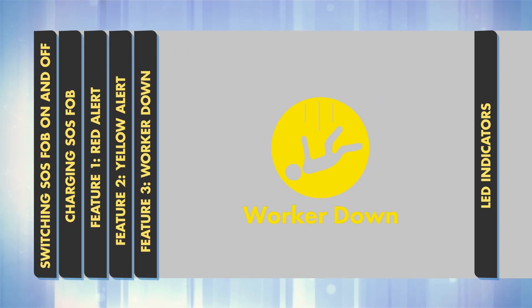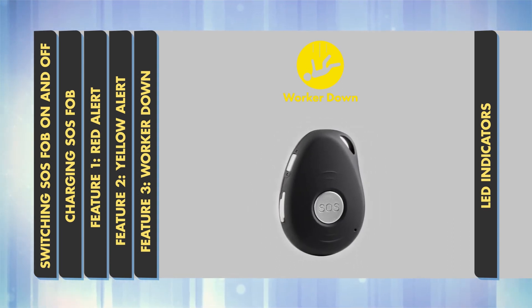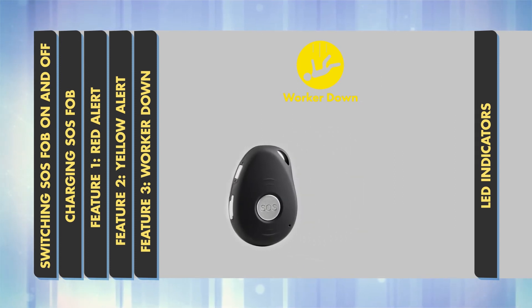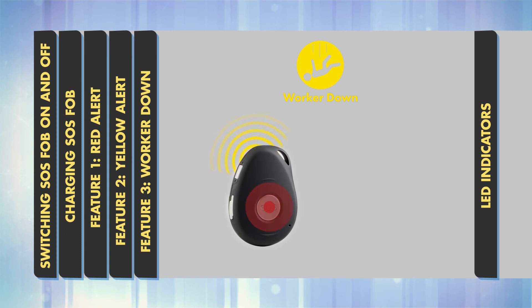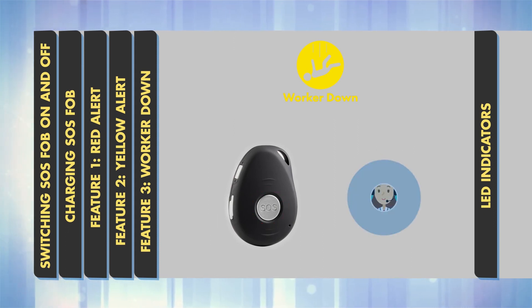Feature 3: Worker Down. Worker Down uses motion and shock sensors built into the SOS FOB to raise an alert if the device detects an impact. If the device registers an impact with enough force, it enters a standby mode. It waits for 5 seconds, and if there has been no movement in that time, a 10-second countdown begins. During this time, the device will produce an audible beep every second. Sensitivity can be customised. To cancel a false alert, just press the SOS button during the 10-second countdown. If you don't cancel the countdown, the device automatically raises an alert with the ARC.